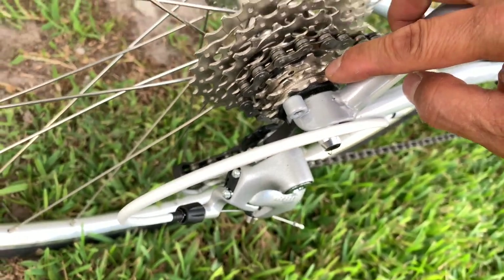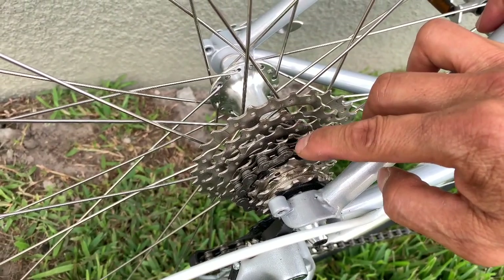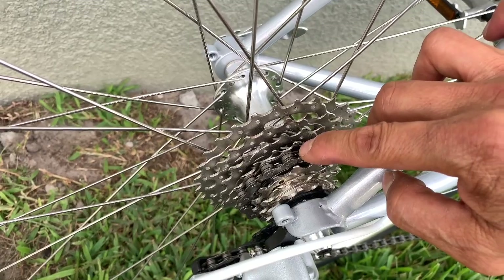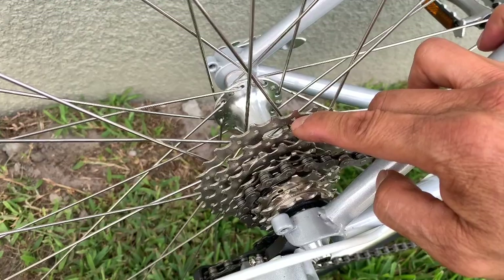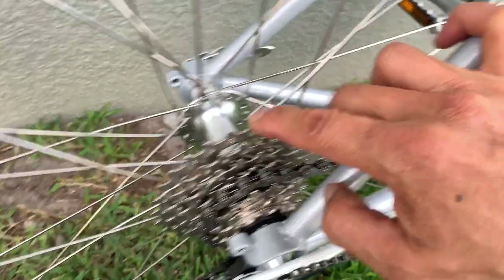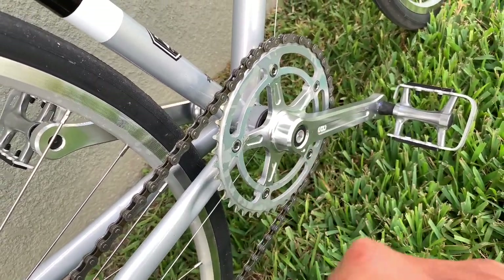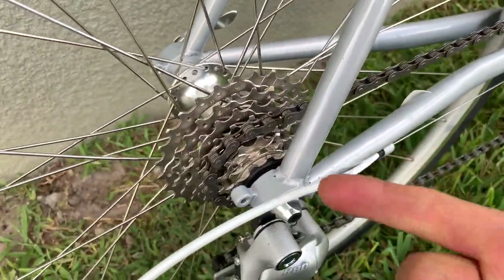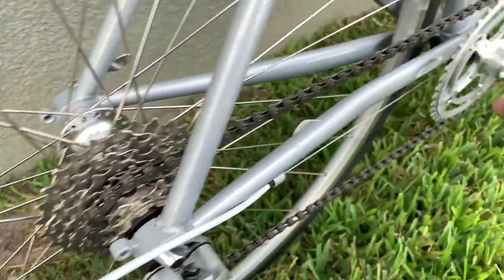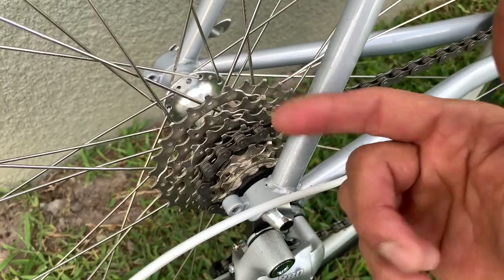The gear I have the chain on is 16 teeth, and the next one is 18, which is what we use the most — 16, 18, 21 up for the hill, or 24. The good part about the 1x is it's easy to maintain, no noise or anything like that. It's got a 1x 44-tooth chainring — very good, well proportioned. You can ride it like a single speed, 44-16 in the back, or 44-18 to make it easier on your legs.